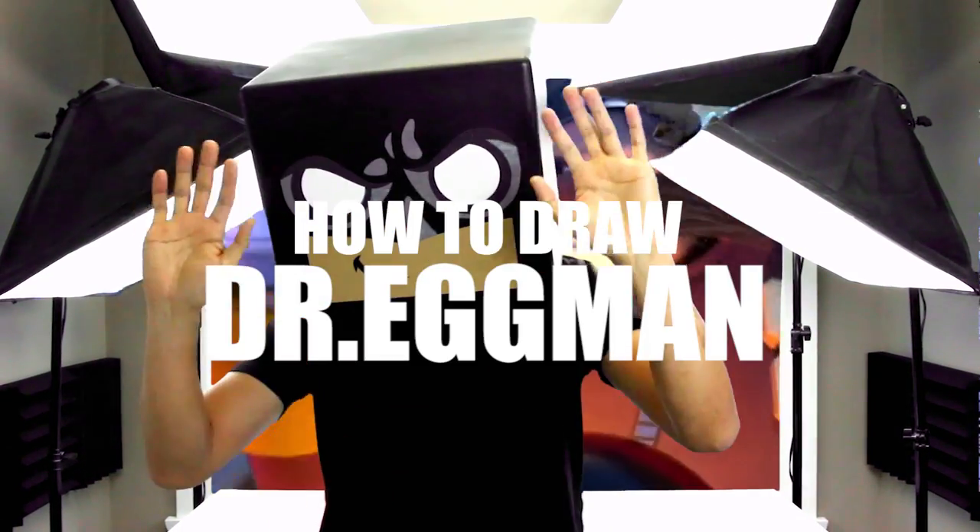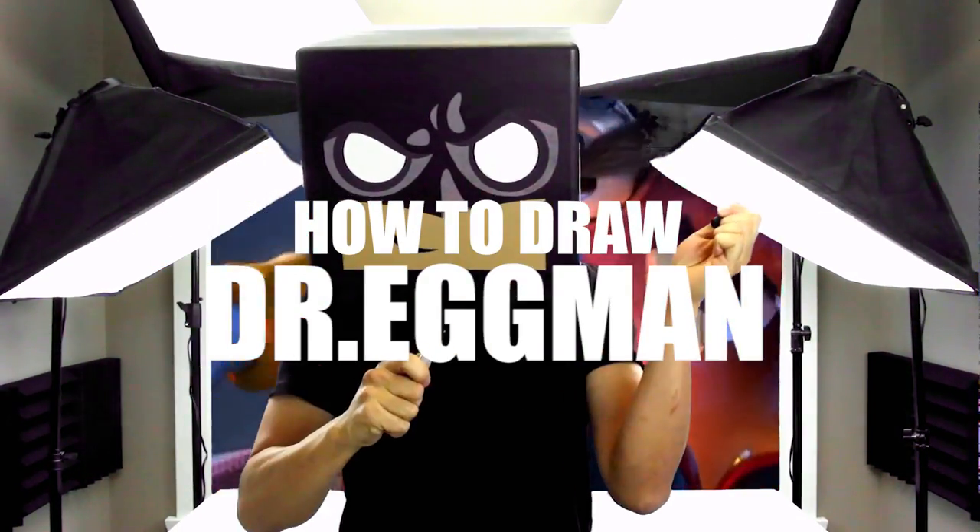What's up everyone and welcome to the club. In today's video we're going to be drawing Dr. Eggman from Sonic the Hedgehog.